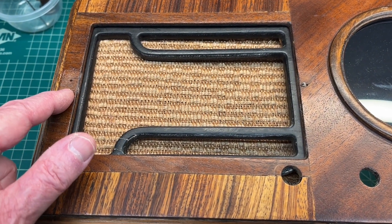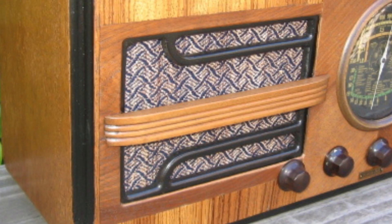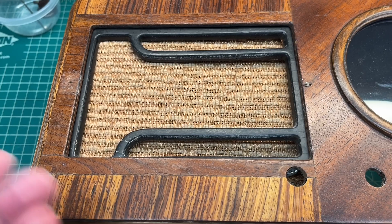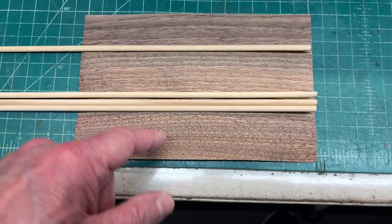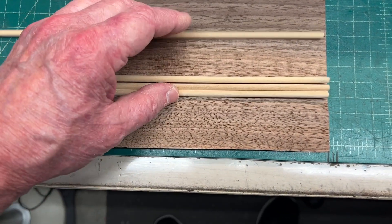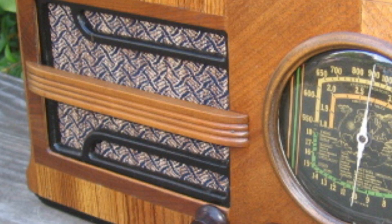I've got this piece of fluted molding in the center section that's missing. I've looked at some other photos online — I'll flip those up for a second — and I'm going to somewhat emulate the original design. It's going to be a little bit different. I'm going to take a much simpler approach, just using some 3/16 inch dowels.